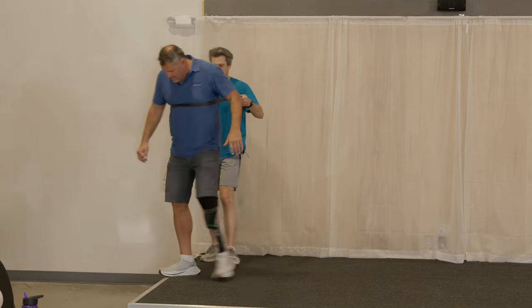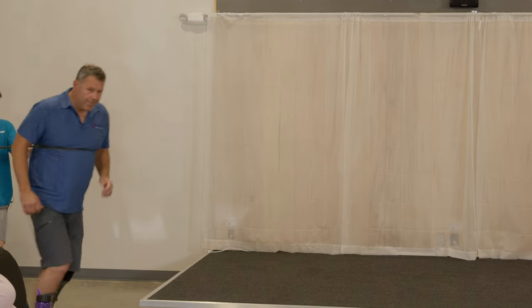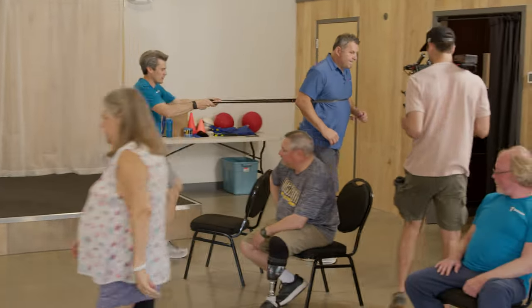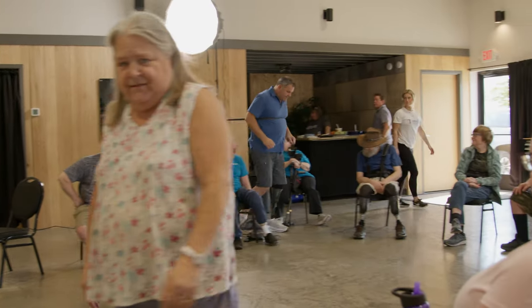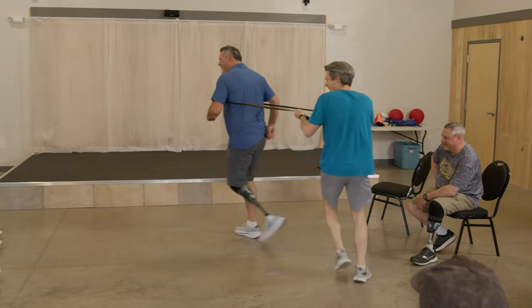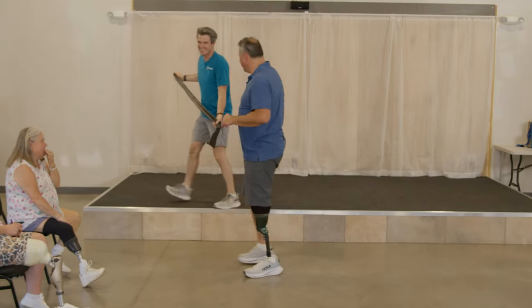Show that position again, Scott. So it's almost like you've caught yourself with the wall. See how Scott's standing on his toes — he's keeping his knee bent a little bit. It's like water skiing.